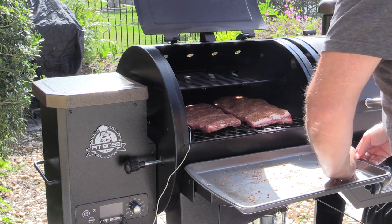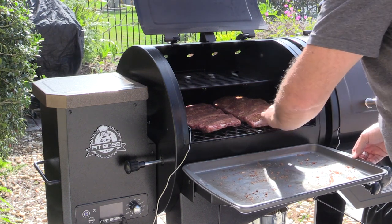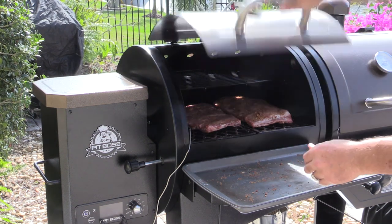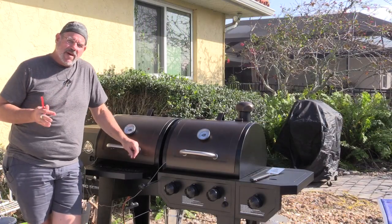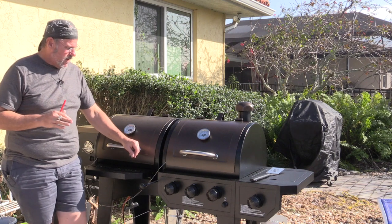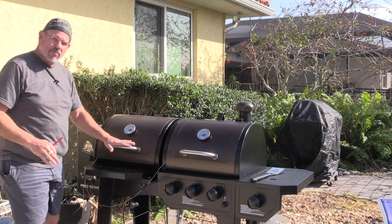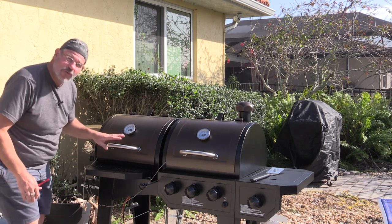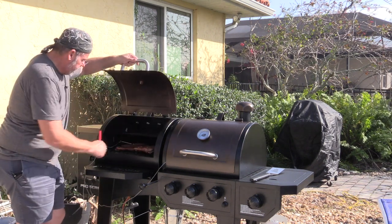I'll take some of the rub and put it right back up on the meat. It's been about an hour and 10 minutes. I have the primary smoke box at 250, and my ribs are sitting at 226 in there, so they're continuing to go. They're looking pretty good.